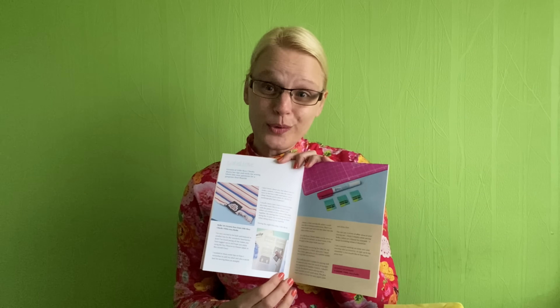We've also got Tamlyn from Sewn on the Tyne with a lovely step-by-step guide on making some reusable makeup wipes and a pouch using some of the fat quarters in this box. I think that's gorgeous - it would make such a lovely gift for somebody. And then we have a little section from Victoria from Little Rosy Cheeks about how to attach labels into garments, which is really helpful. I did actually meet Victoria at the knitting and stitching show and she was lovely. There is also a little item from her in the box.